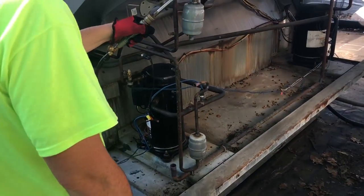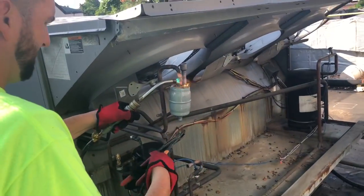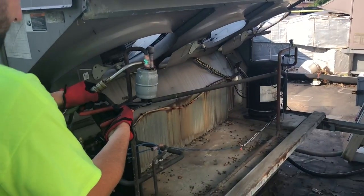We're going to change the dryers here once the condenser's out of the way. See how much more room we've got with the condenser out? We've got a lot more workspace — going to get in there and get it done.